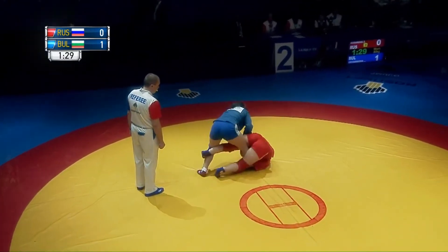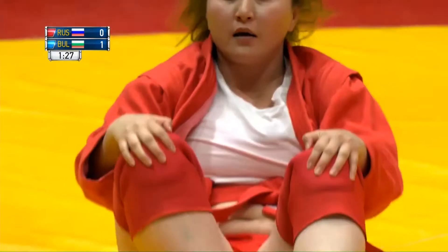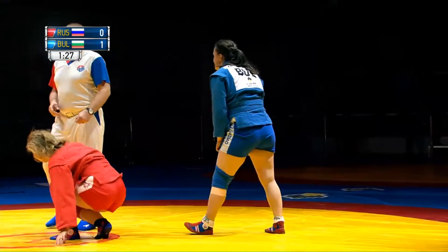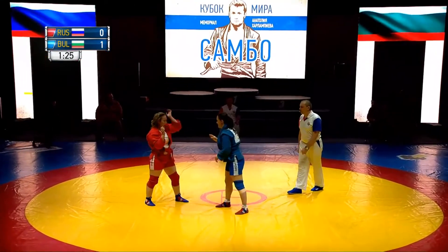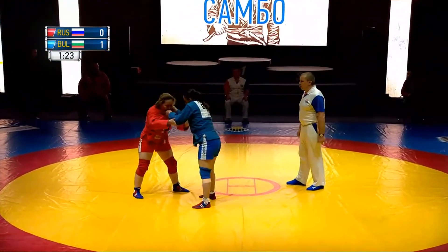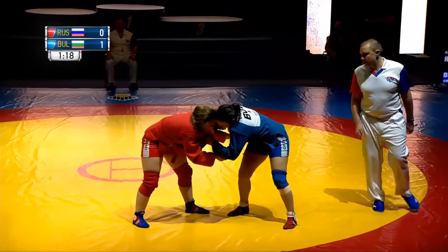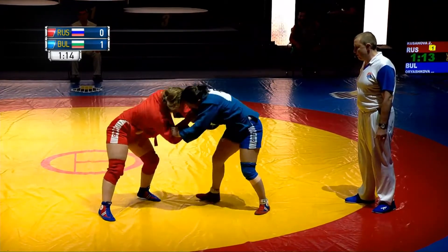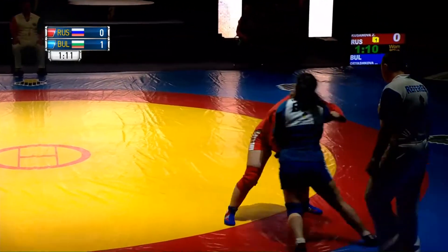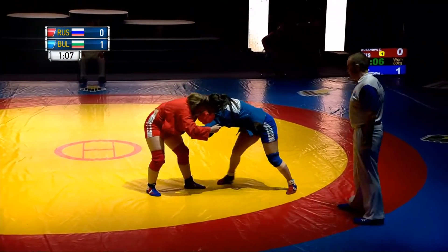And again, rolling for the knee bar. These are very interesting attacks. Looking for the grips, both of them. A little bit more than one minute to go.